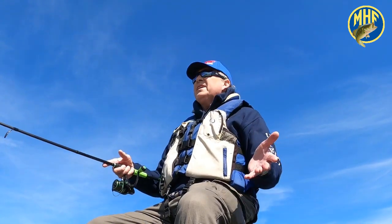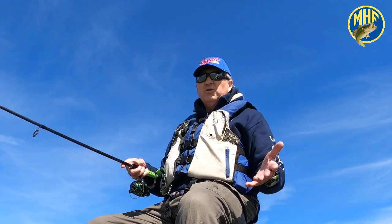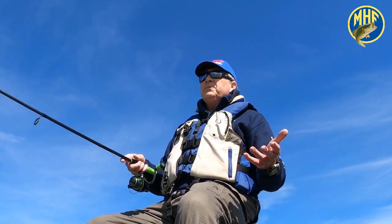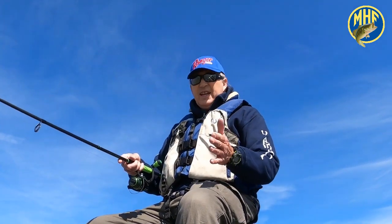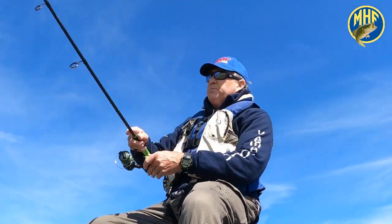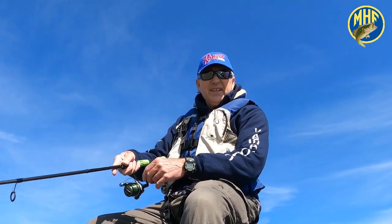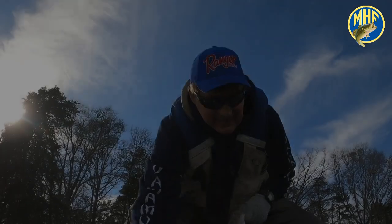Thank goodness we finally got a decent day here at Lake Hartwell — I've been here six days and I have frozen. I think for the next couple of days it's gonna warm a little. The bad news is during the FLW series tournament this week it's 80% chance of rain every day. So everybody out there, get your light crankbaits, string up some light line on your spinning rods, don't let the cold weather stop you, get out there and catch a big one!